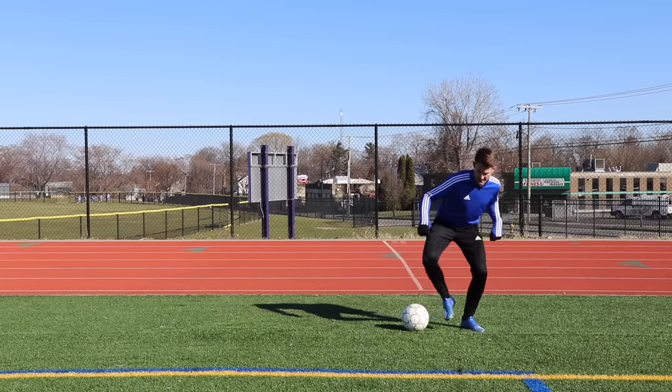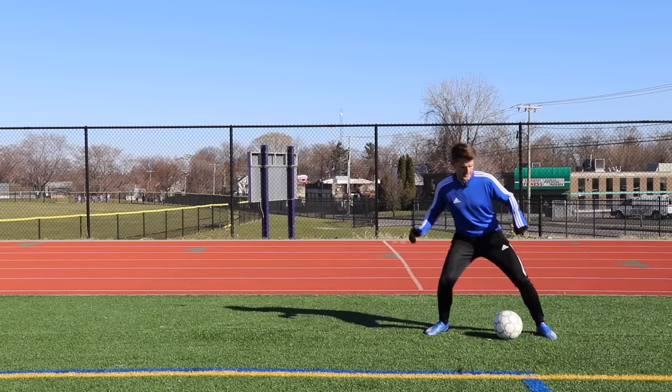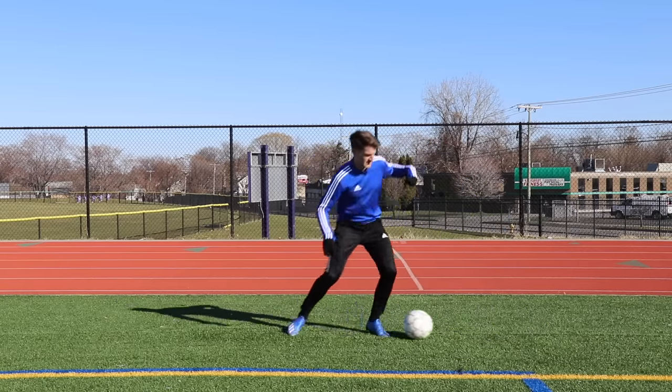So: inside the foot lunge, outside the foot stop. Inside the foot lunge, outside the foot stop. Then you're going to get in a rhythm and go for 30 seconds without stopping.